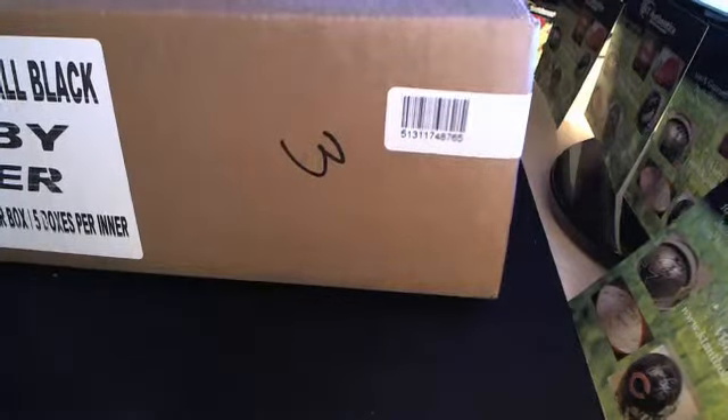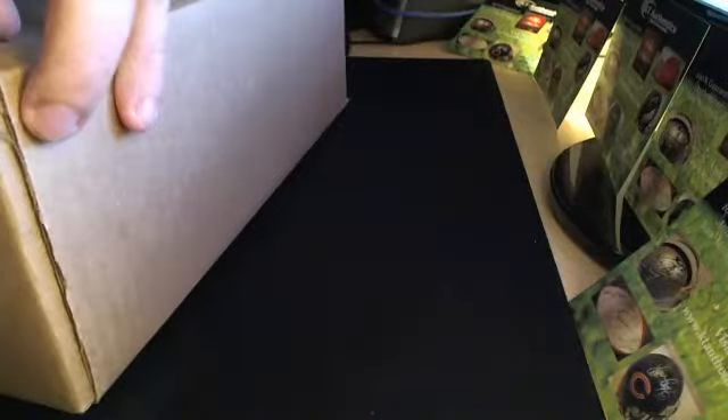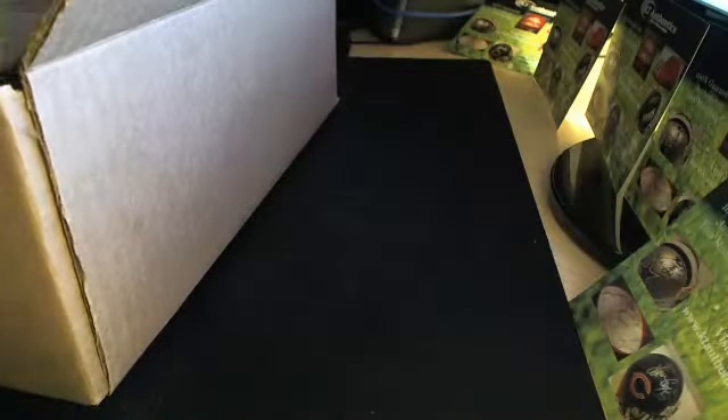The last two boxes: I got a Doug Martin, Rookie Patch Auto, a quad and a triple, and then two Nick Foles with really sick patches. That's pretty awesome. So I figured, why the hell not — let's go ahead and open the rest.